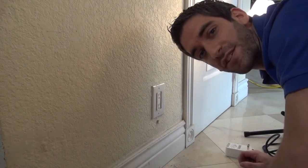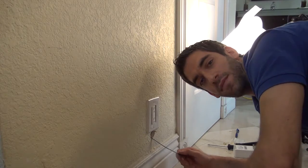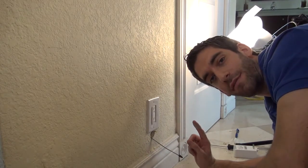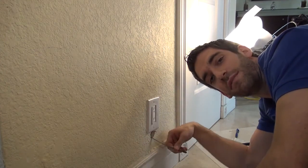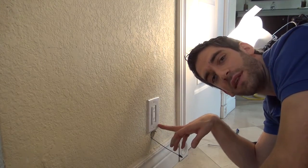We are now ready to fish our LT cable. We used the snake and fished through the hole that we had drilled. We had to make this hole slightly larger to grab the fish and get it through because our outlet wasn't quite directly below the L5100.